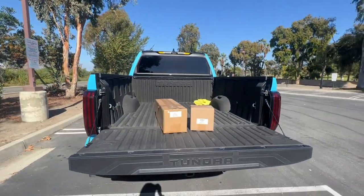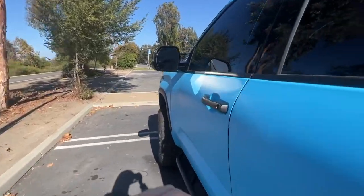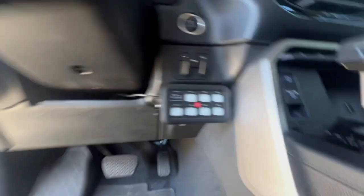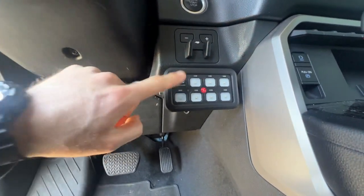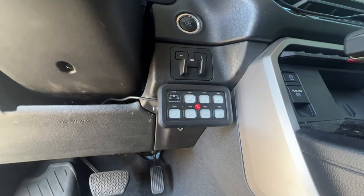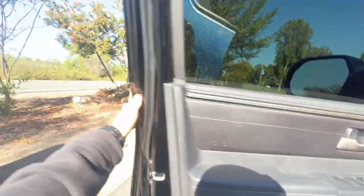In the last video, I installed the switch panel, and if you guys missed it, I'll show you right here. We have the windshield lights mounted up so far, and today is a good day to add a few more buttons to that switch panel.